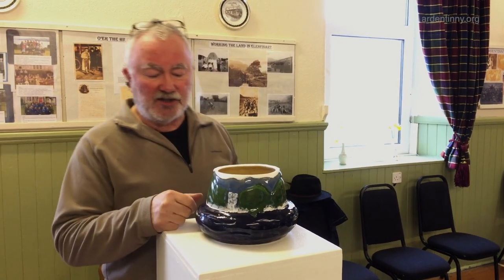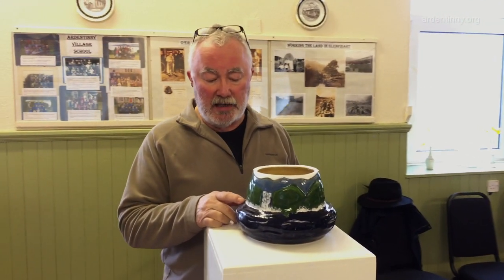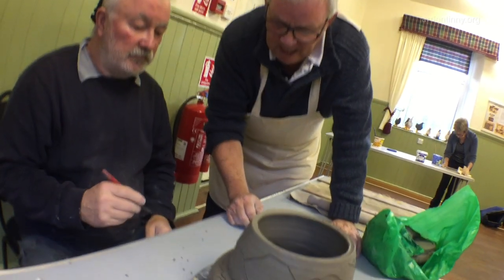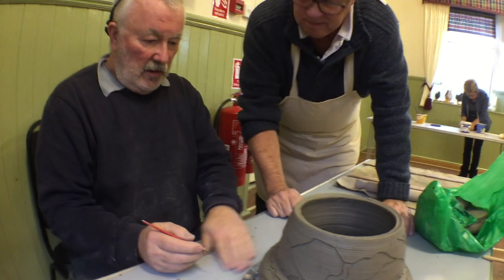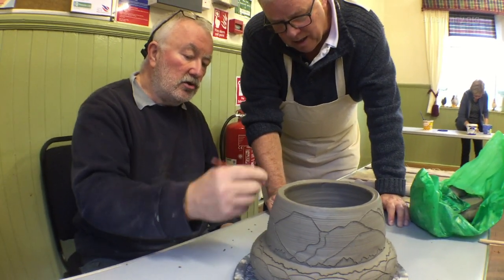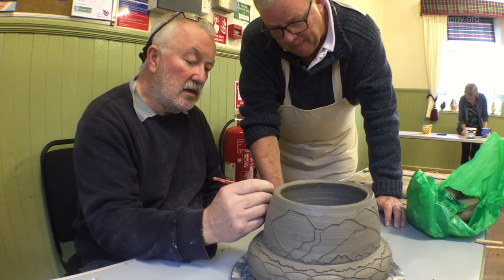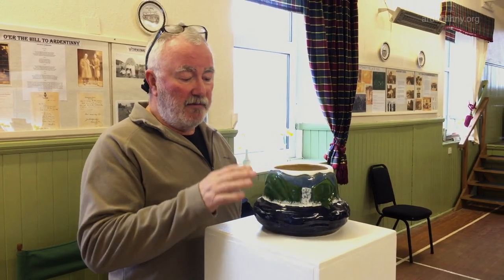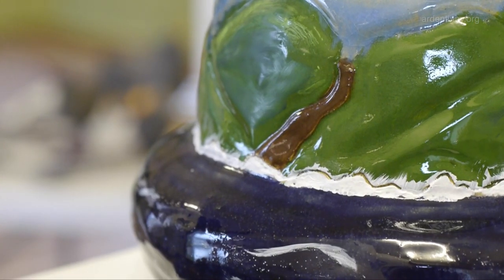This piece has an interesting history. It was made by Leonard Gough of Loch Goylehead. It started off as a figurative piece, but he wasn't happy with the way it was going. Very bravely he decided to alter it, and he's turned it into a landscape.